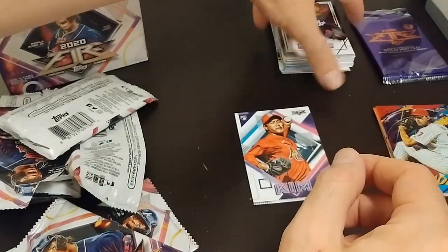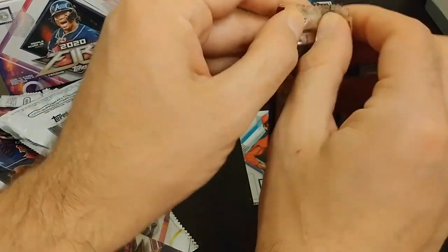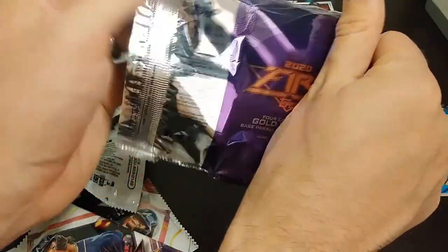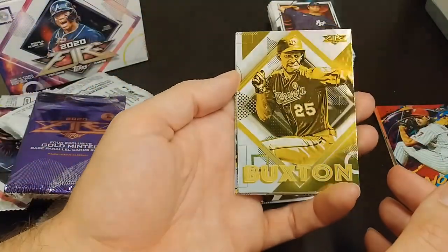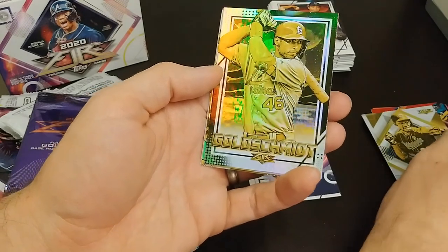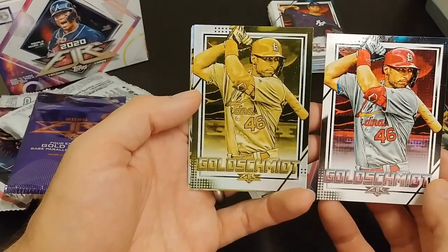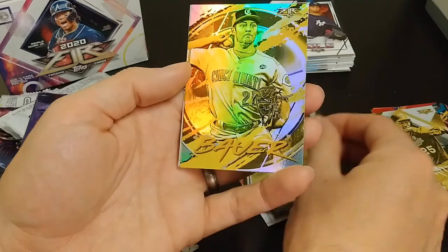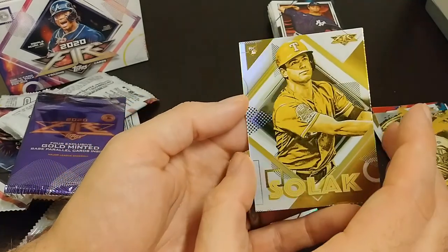Base parallels. There we go. We've got this one in the base — the Buxton. That's kind of cool to have this version too. Oh, this way you get that nice shine. Goldschmidt, nice. Really cool — no complaints there, get the nice shine on there. Beautiful card. A Bauer and a Solak. Really fun.